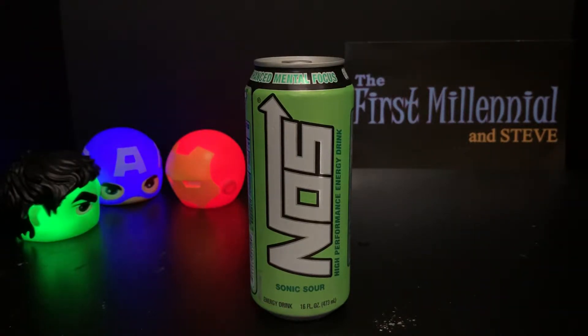YouTube, what's up? It's the First Millennial here with another episode of Super Awesome Product Tester Dude. I am back — you've seen recent Bang Energy drinks with the Frosé Rosé, Monster Energy with the Ultra Paradise...